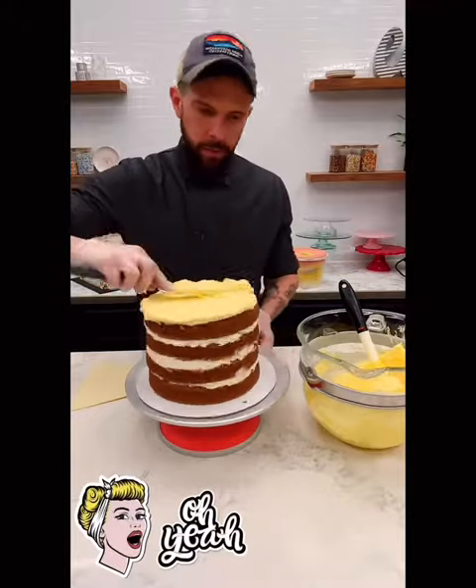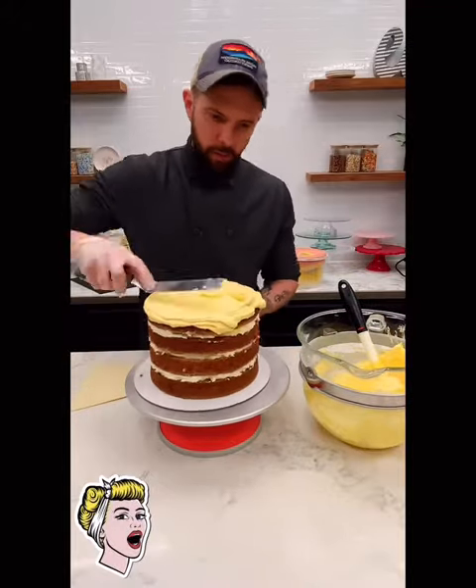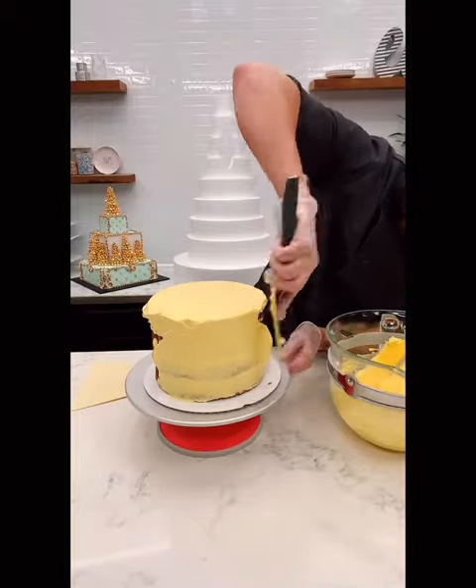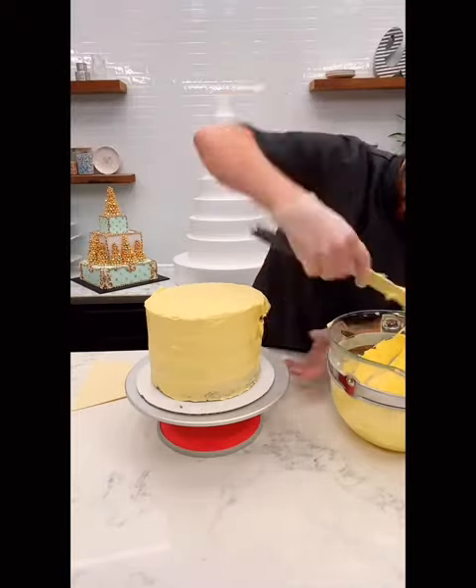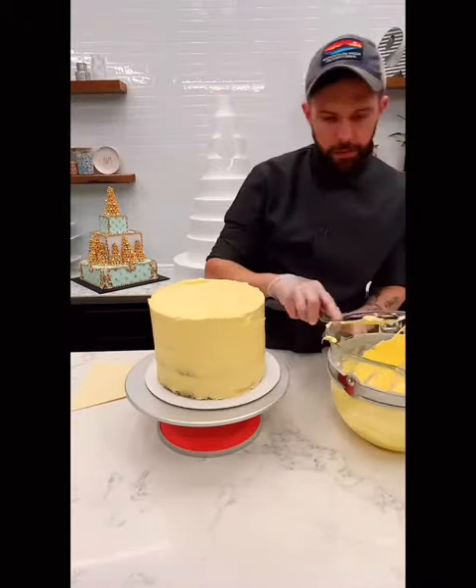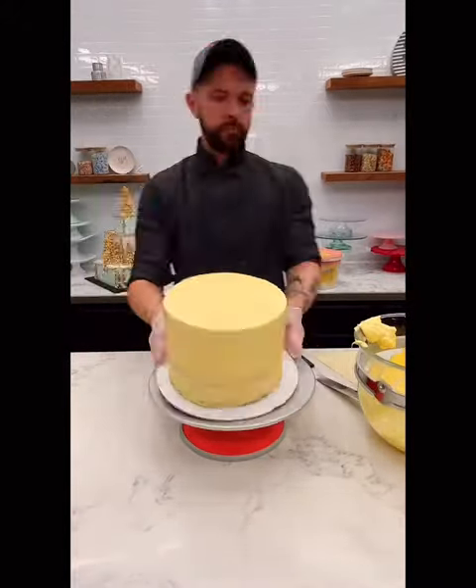So we'll do our crumb coat here. This is a coat just to hold the crumbs in — you'll probably be able to see cake through it, but that's not a big deal. We'll put it back in the fridge and this will trap all of our crumbs for our final coat, which will be thicker and much more smooth. So back to the cooler.